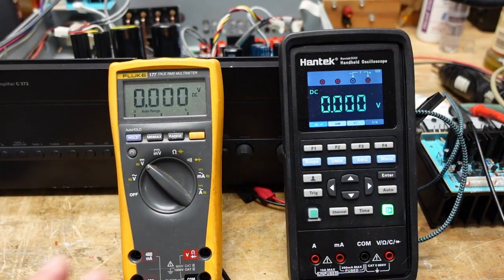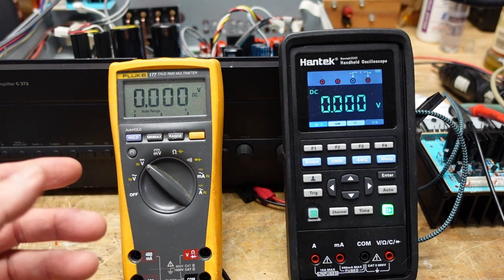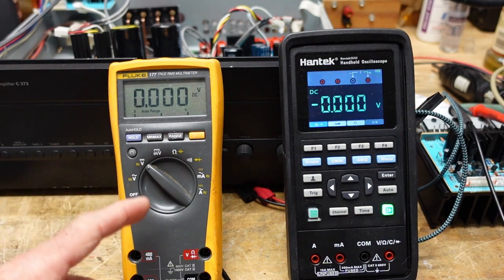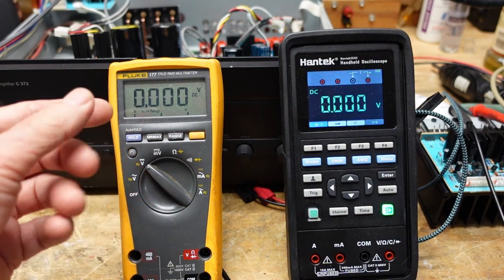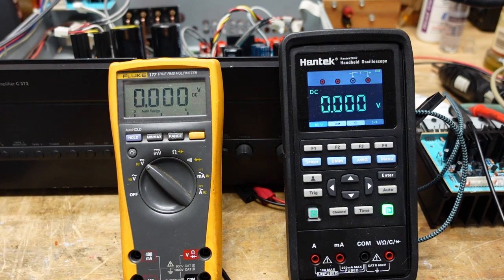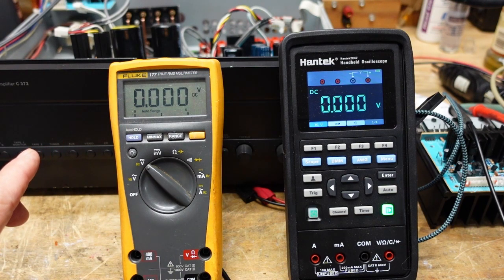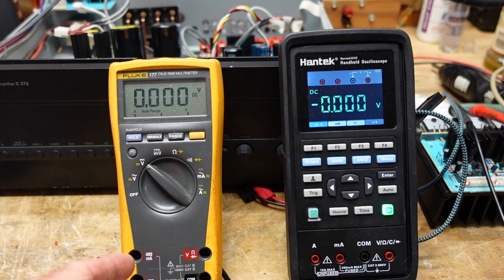So here we have two meters on the bench. Anyone who's watched my videos has seen my Fluke 177 — we go back a long way; this meter has been a real workhorse for me. Your digital multimeter is the most important piece of test equipment on your bench — you will find that you do a good 95% of your troubleshooting with just your multimeter. A scope is an indispensable piece of equipment and there are things you must have a scope for, but for the vast majority of troubleshooting your digital multimeter is your go-to tool.